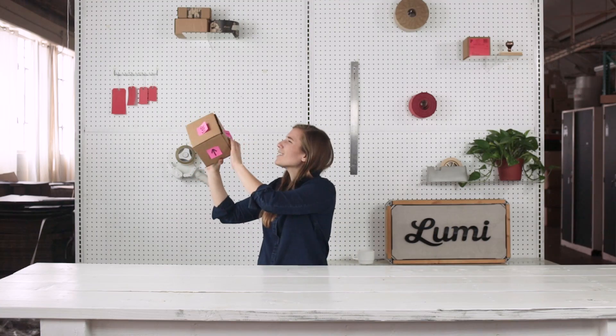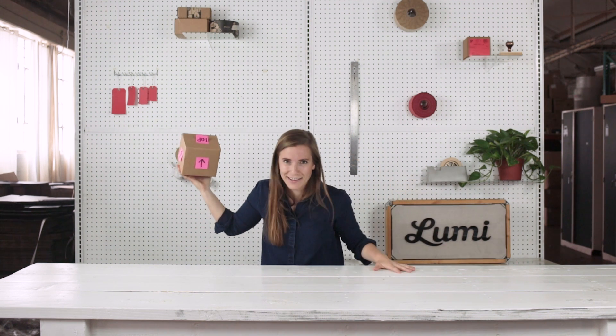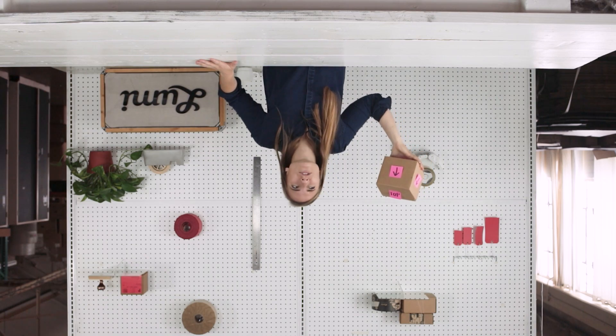With all of these flaps and panels, figuring out the orientation can get the best of even the best of us. You can even print a piece of your design at scale to check the legibility of the text. The production of your designs off screen is completely different than the planning of them on screen, and if you don't account for slight manufacturing variation, you might be bummed with your final results.